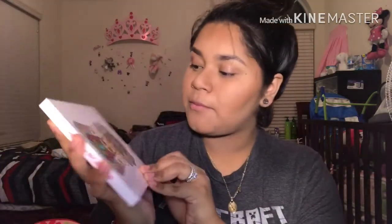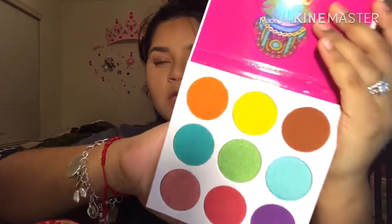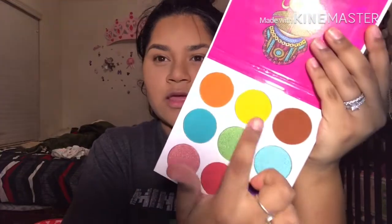Okay guys, so for this video, as you can see I already have my face done. I'm just going to go ahead and zoom in on my eyes so you can see what I'm doing. I'm going to be using the Zulu palette by Jubias, and this is how it looks. I'm going to be using this color, this one, this one, and this one for this eye look.